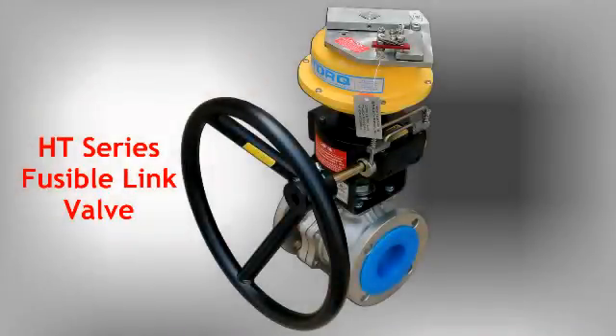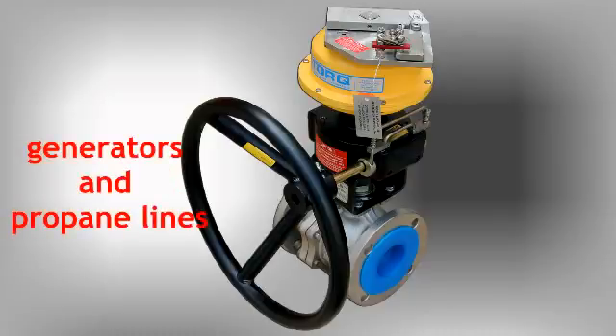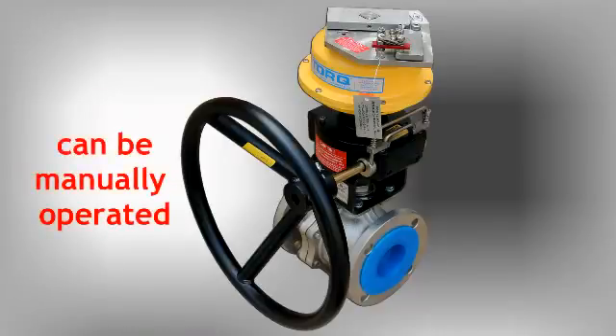Thank you for choosing Bitorq Valve Automation's HT-Series FireSafe Fusible Link Valve Assembly with a ball valve. This assembly is designed for critical shutoff protection in piping systems conveying flammable gases and liquids, solvents, toxic fluids, generators and propane lines, or any other potentially dangerous media. We use a state-of-the-art design that allows for manual operation of the valve with a declutchable manual override once the fusible links are removed.